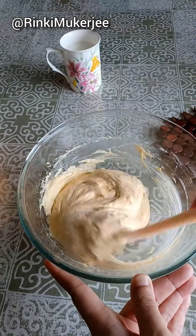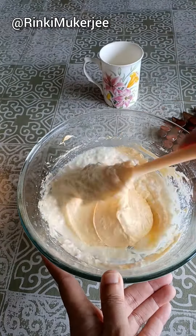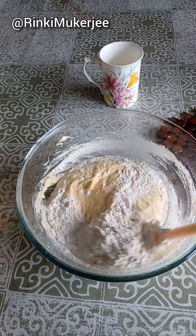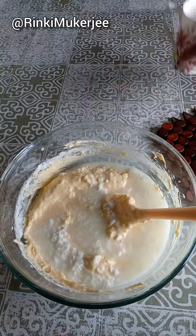Fold it in, alternating with three-fourth cups of buttermilk. Mix till just combined and do not overbeat.